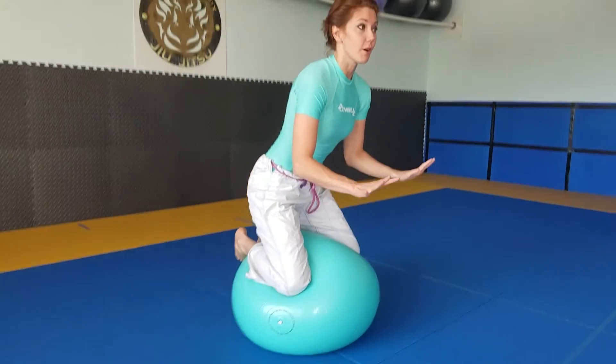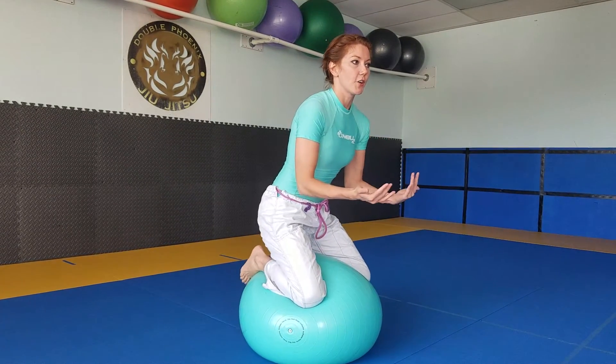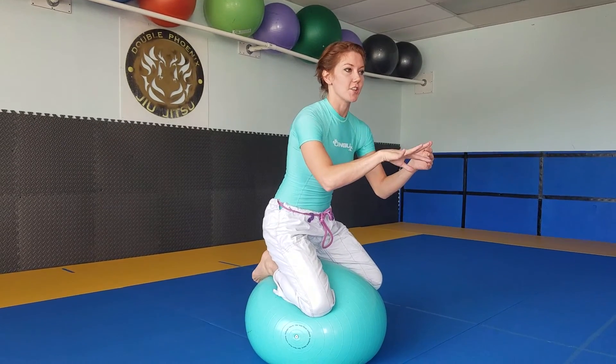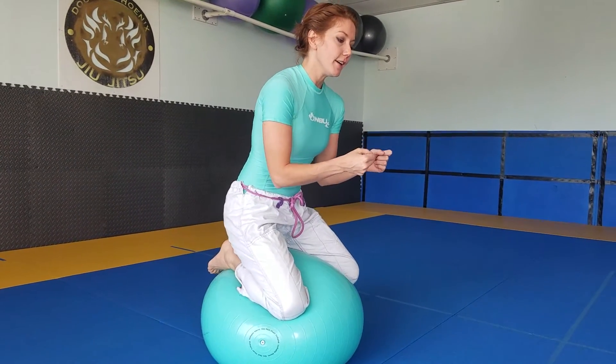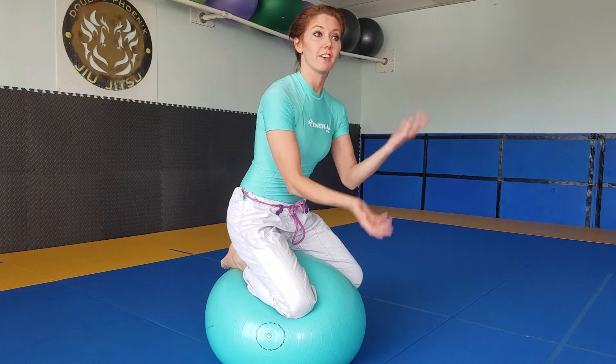Once you get comfortable with both knees, try doing something else while you're on your ball, because if the balance is just second nature and you don't have to think about it, then you know it's really getting better. So you can do this while you're watching TV, while you're on your phone, or whatever else you want to do with your hands. You could juggle if you're extra fancy.